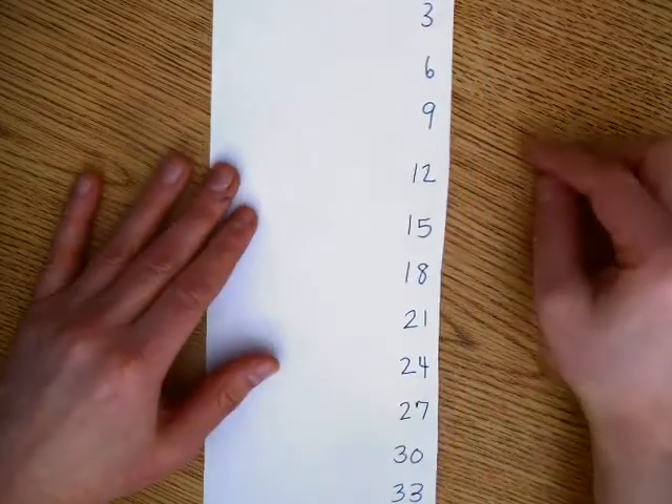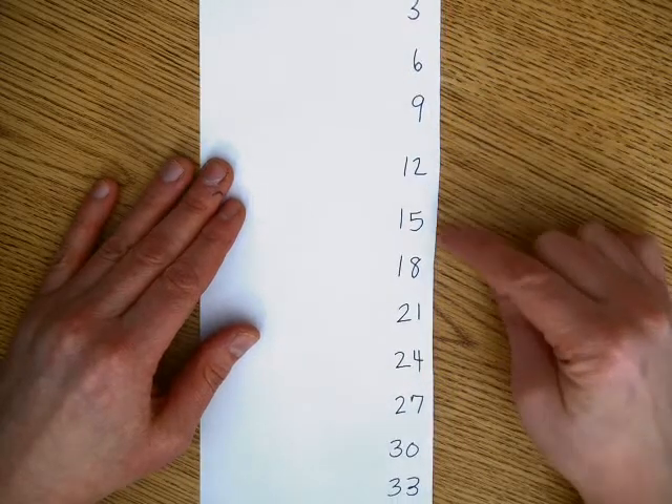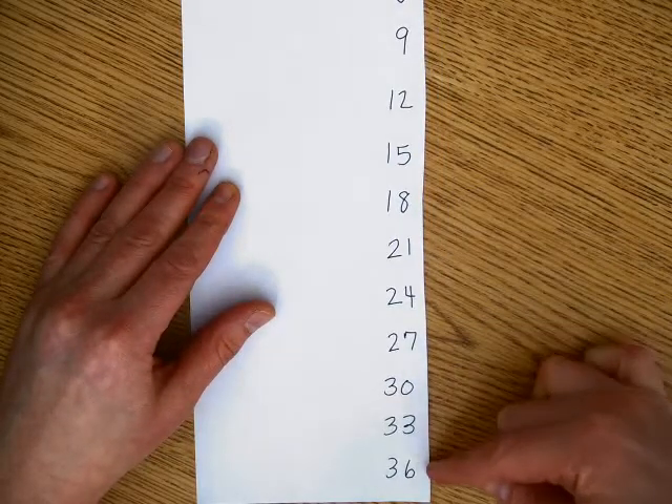Okay, so let's go back to the beginning and do it one more time. 3, 6, 9, 12, 15, 18, 21, 24, 27, 30, 33, 36.